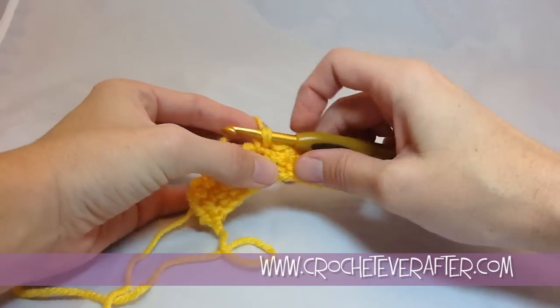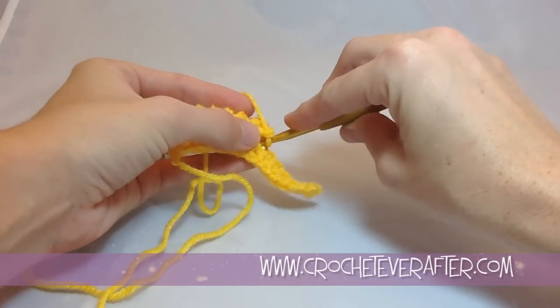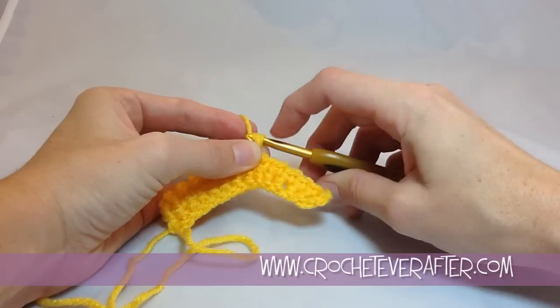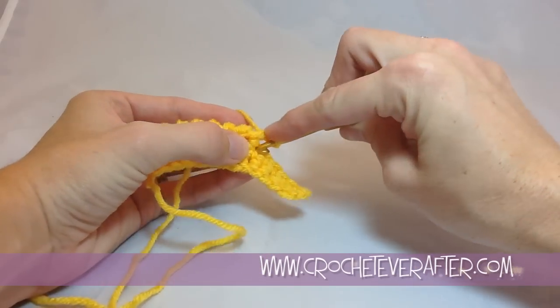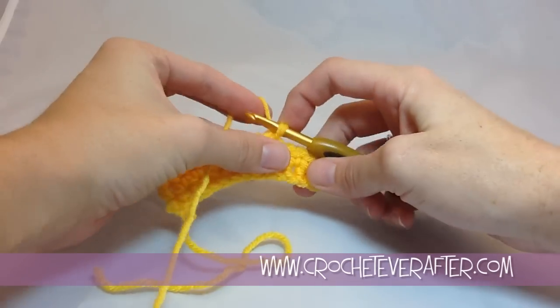I'm going to speed this up a little bit. When I pull through to finish off the single crochet, I hold onto my loop so that left loop doesn't accidentally pop over to the right side — because then I'm going to lose that cool texture that I'm getting from doing this stitch.